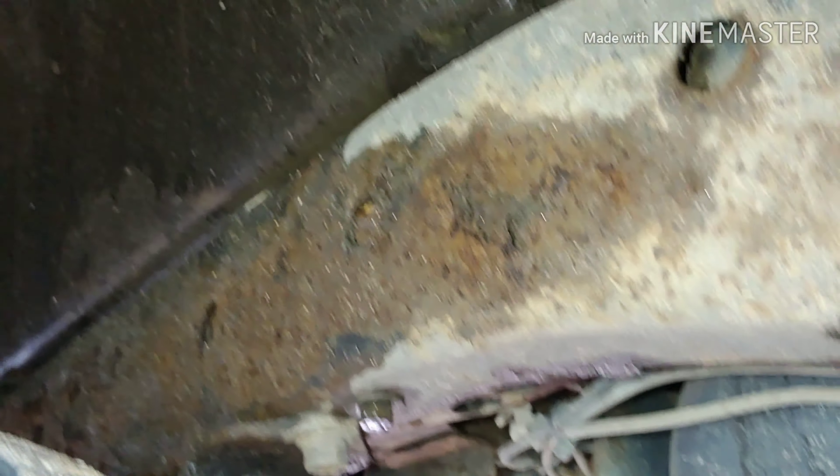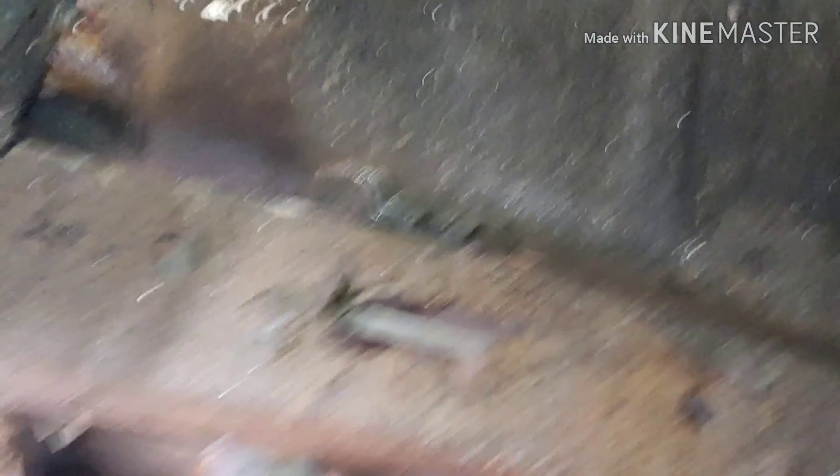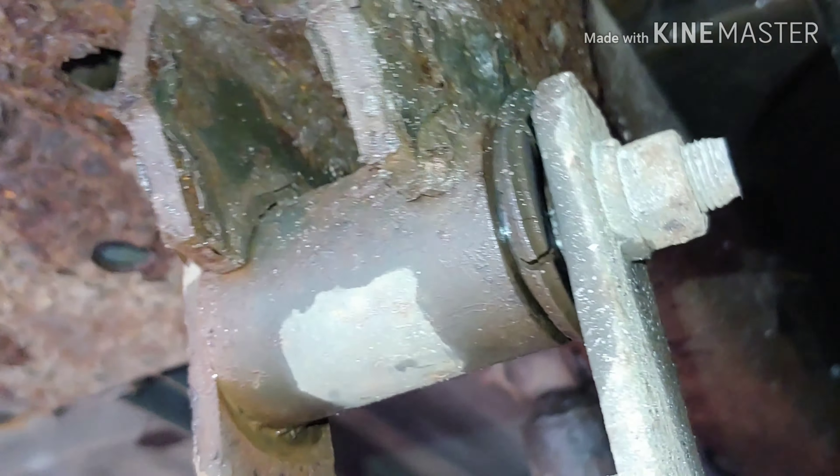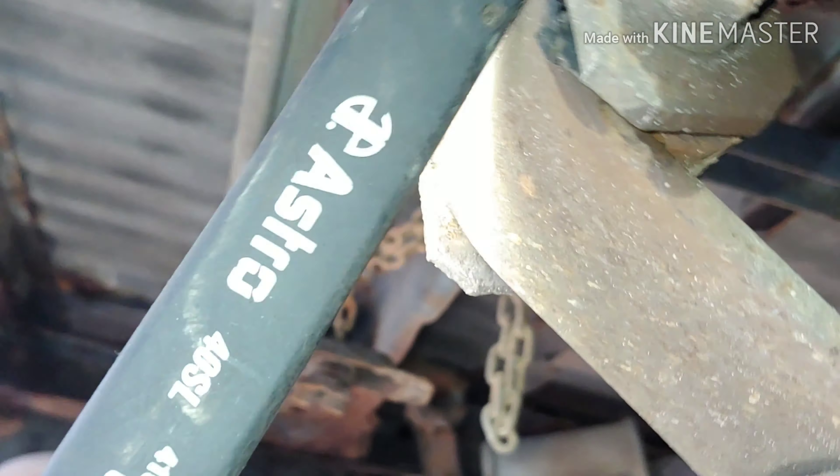I heard a noise over here. Just right where the wheels throw the water on it — it's pretty rusty there. Oh, that's a hole. This is pretty easy to fix, though. Sometimes these things rot off. There's the noise. See that bushing? Look how not centered it is — that thing's wasted. Probably both of these are wasted.